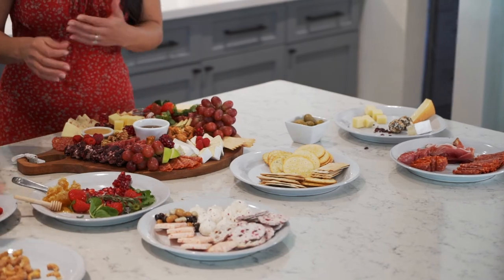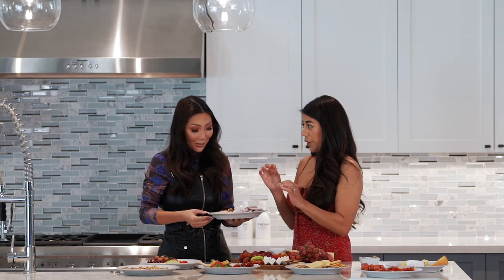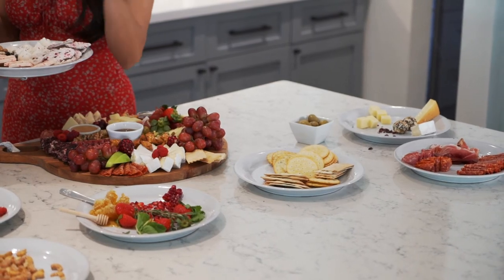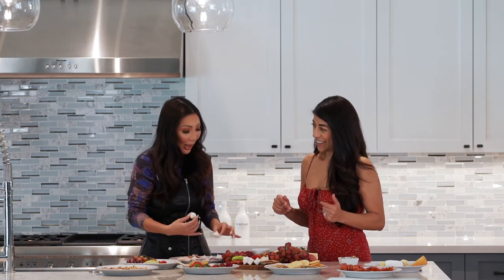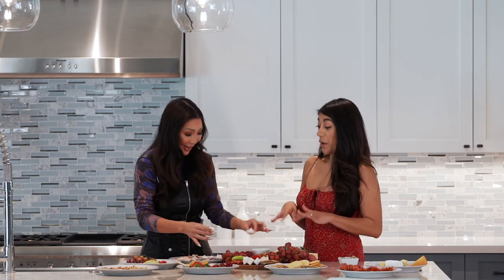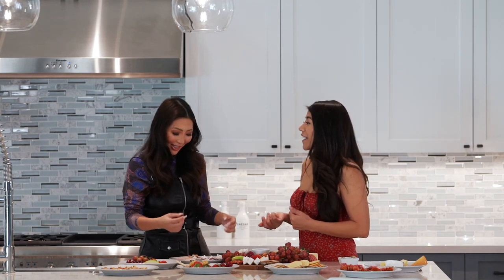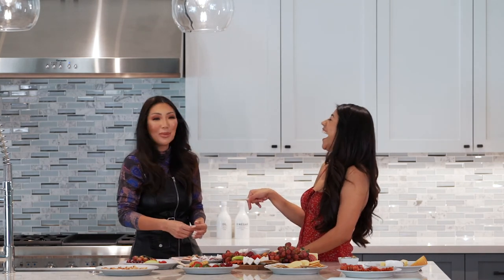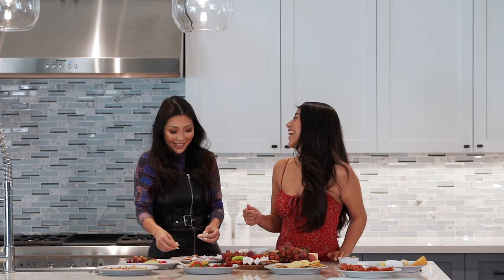The festive fun items go on: peppermint pretzels, fancy meringues, and peppermint chocolate — keeping the holiday theme. Christina shares her company origin story: she moved back from Italy, started making boards for herself and family, her family and friends loved it and became her first paying clients, and the business just picked up from there.